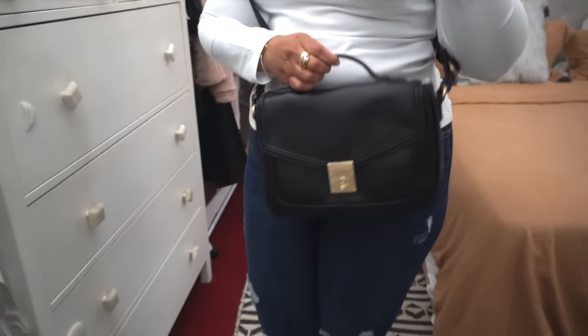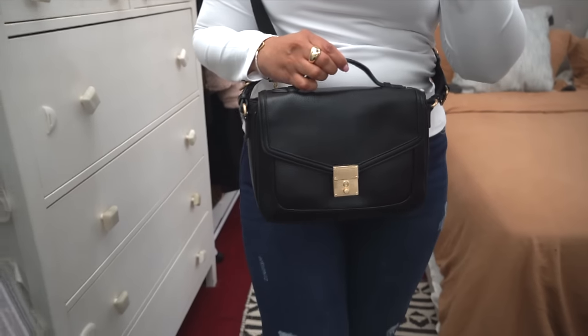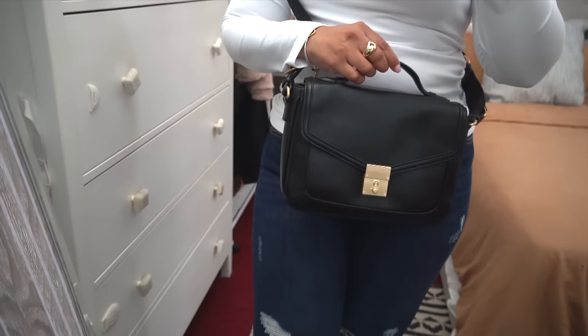This also comes in other colors — I know for a fact it comes in a beige one, I saw that in store. That purse is a great everyday purse; it's going to hold a ton of items. Now if you want a cute little going-out purse or running-errands purse, I do recommend this one.